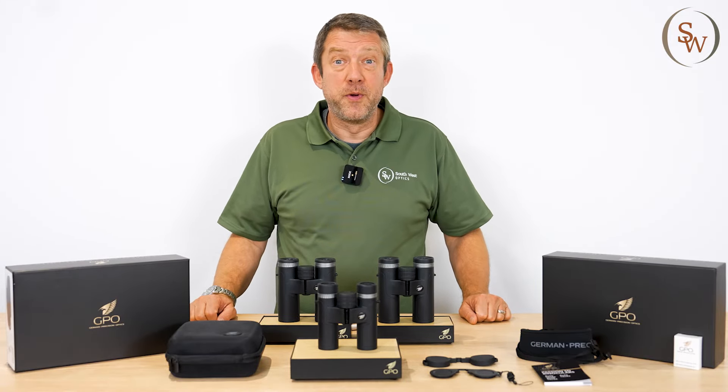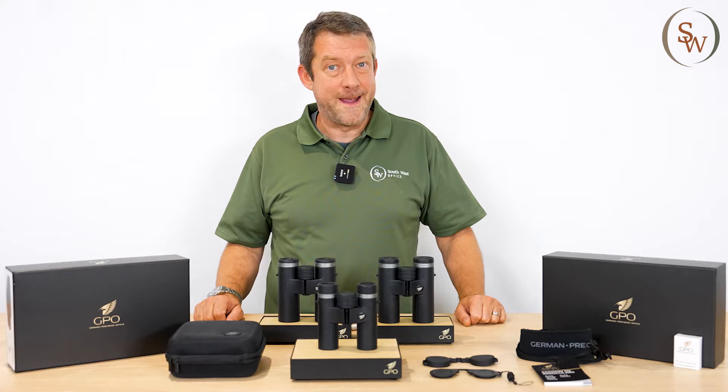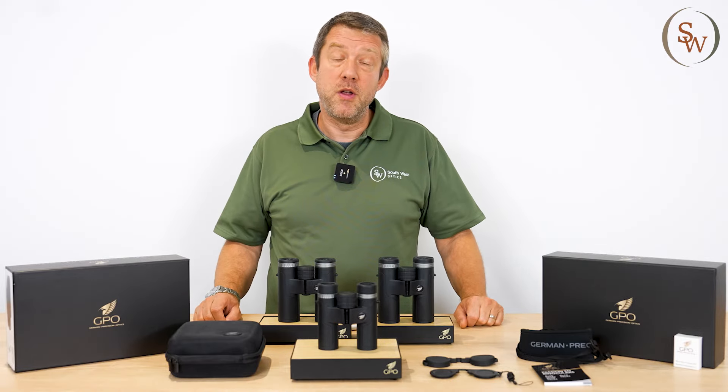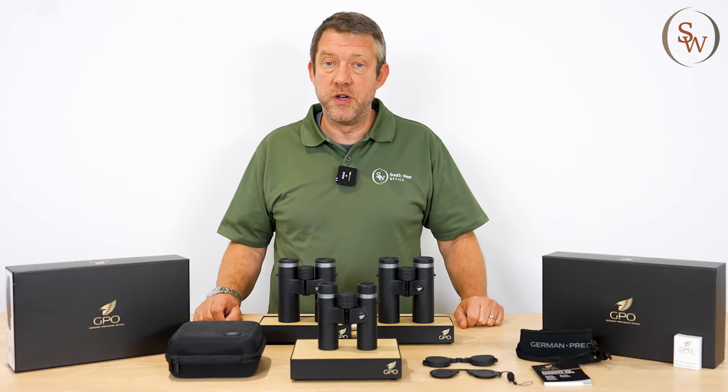Hello and welcome to another episode of Binocular Insight. My name's Russell. I'm here with Southwest Optics in Torbay, and today I'm bringing to you a new line of binoculars from German Precision Optics, GPO.